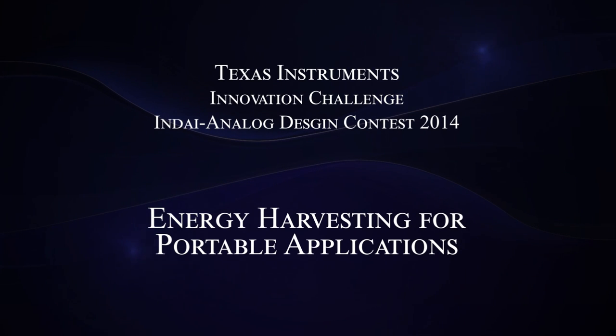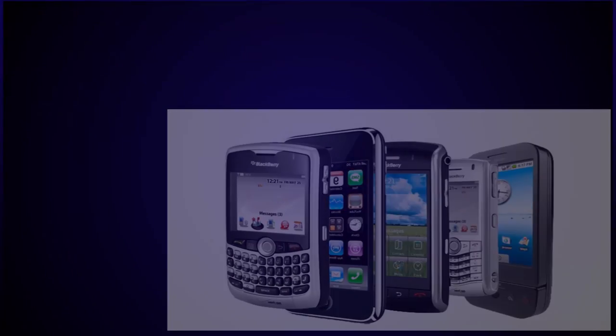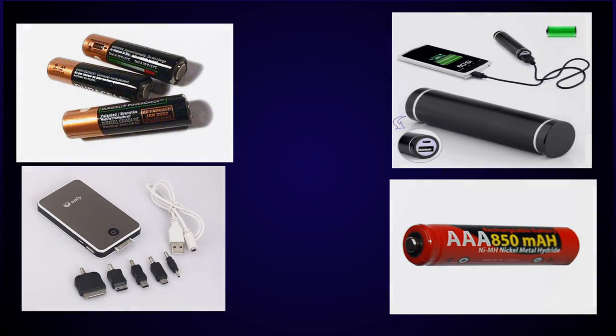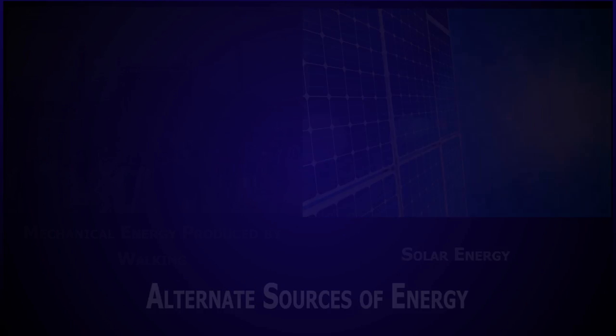Energy Harvesting for Portable Applications is presented as part of the Texas Instruments Innovation Challenge India Analog Design Contest 2014. With an urban population of almost 3.7 billion and almost half being mobile users, India needs a lot of electricity to charge mobile devices. Given the large number of people commuting across the city, imagine the reduction in battery and power bank usage if we could use alternate sources of energy available to us at almost all times.